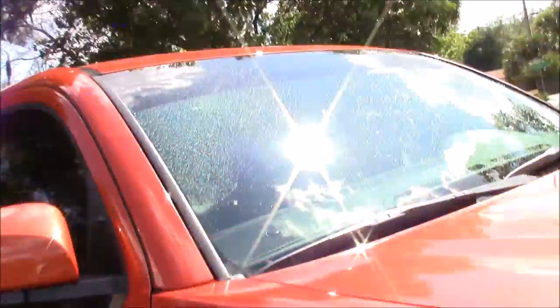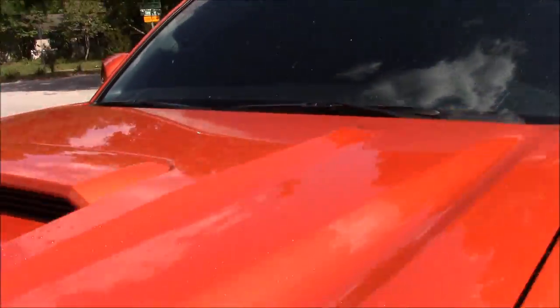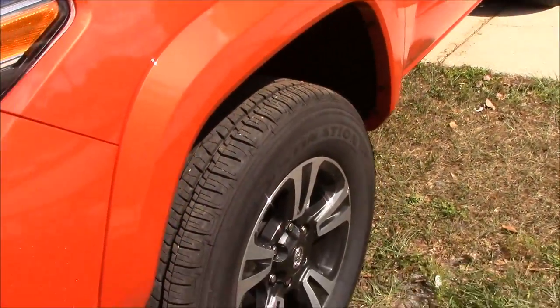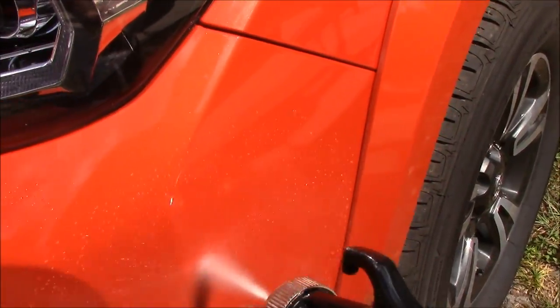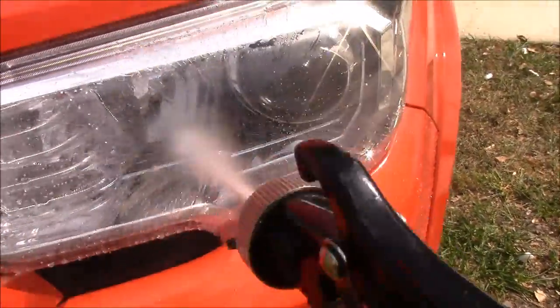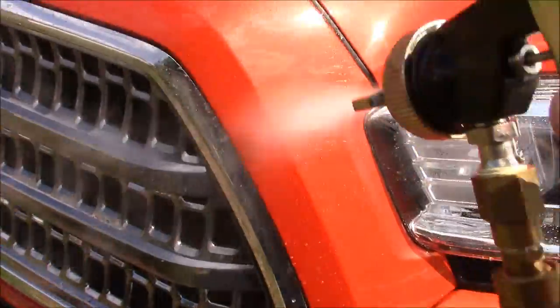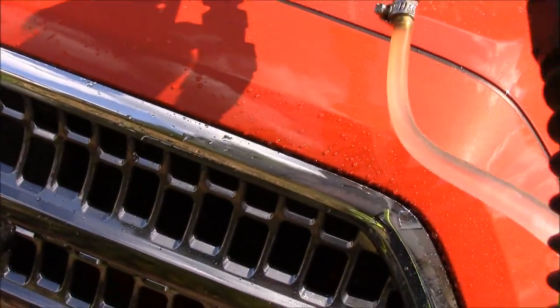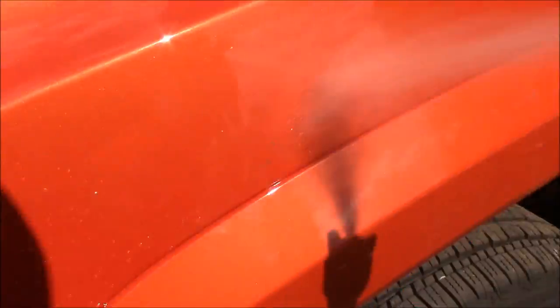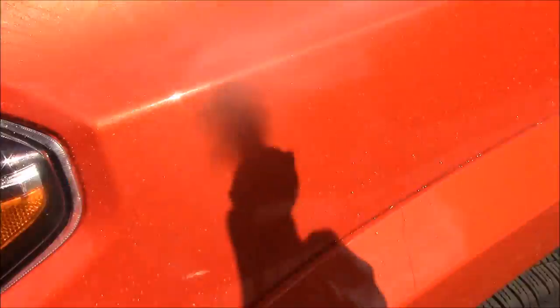The compressor kicks up and down as it's working. I'm using a 50-foot hose and I'm probably about 25 feet away from the compressor, so it's about as loud as a pressure washer would be, but you're using a lot less water and a renewable resource with the compressed air.